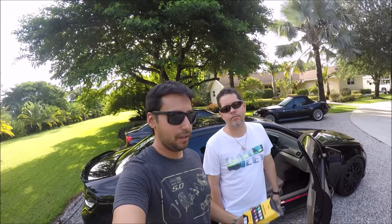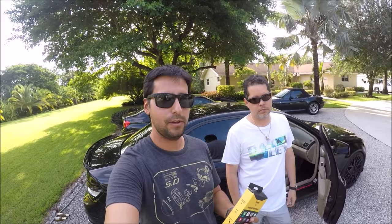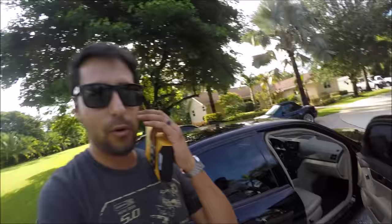Today what we're going to be doing is reviewing the Android Auto / Apple CarPlay adapter. This adapter is functional for any head unit that has a USB port. As you guys are aware, I installed the 10.25 inch Android screen inside the Mercedes-Benz, as you guys can see. And what we're going to do is we're going to test this, because some people don't have the ability to tether their phones.